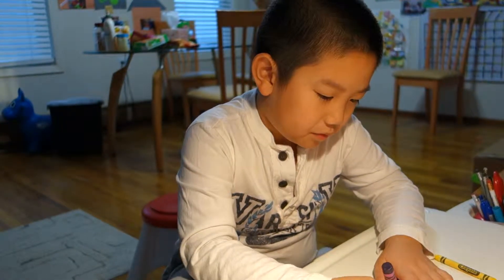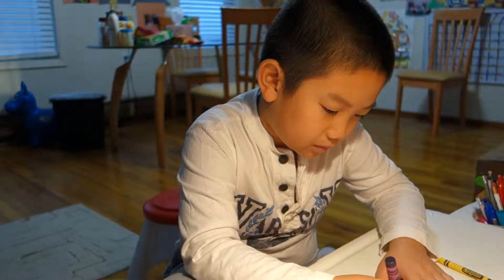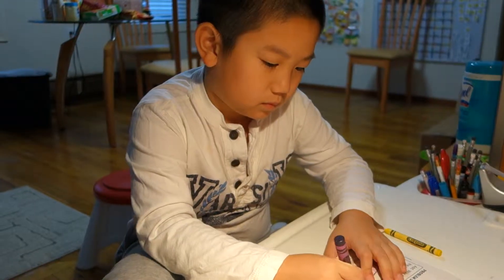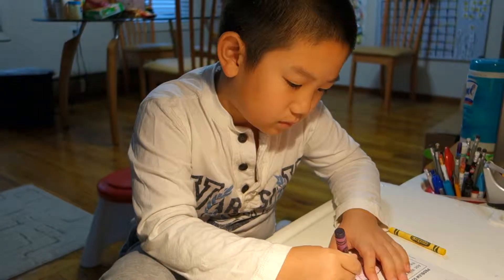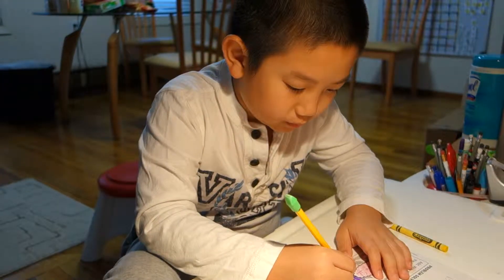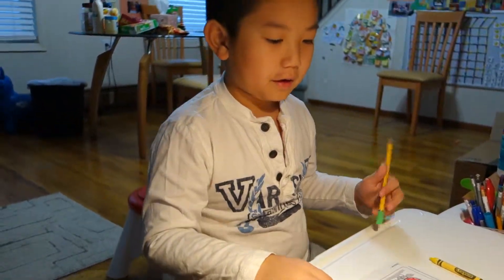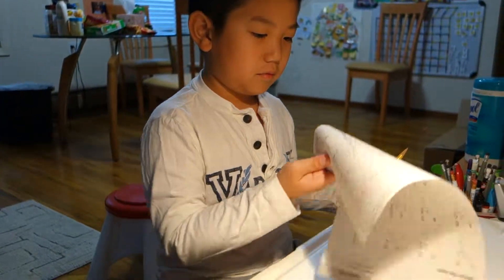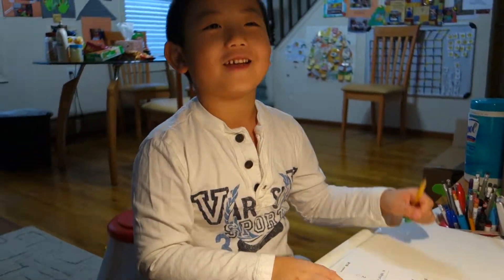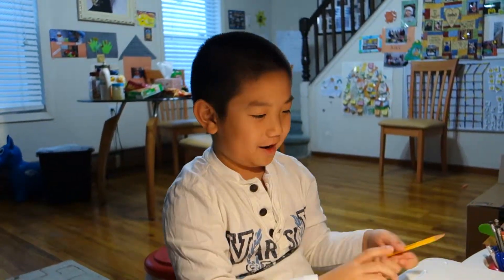It is purple. I didn't do this one. Last one, then I'm going to be at the finish line. It's so easy.